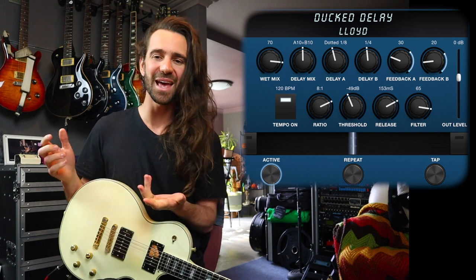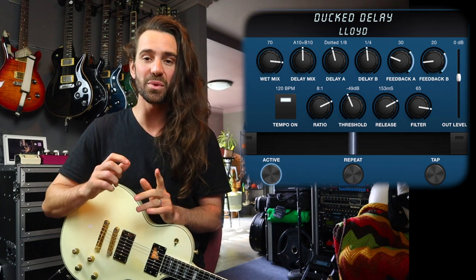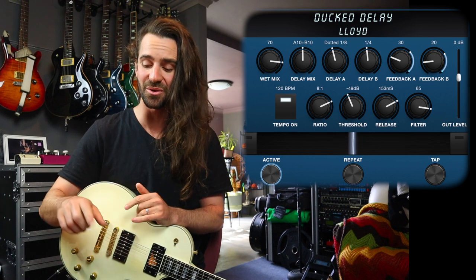So you have this huge ambient wash when you're not playing, but while you are playing, it's not clashing. The way we control that is we have control over the ratio — that's essentially how much the delay is going to get turned down. I've gone for quite an extreme ratio, eight to one here.